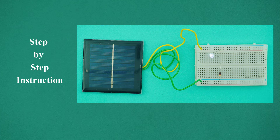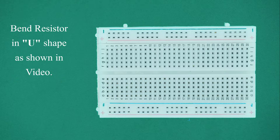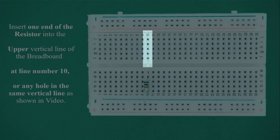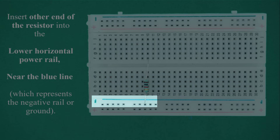Step-by-step instructions. Select a 1 kilo ohm resistor. Bend the resistor into a U shape as shown in the video. Insert one end of the resistor into the upper vertical line of the breadboard at line number 10, or any hole in the same vertical line. Insert the other end of the resistor into the lower horizontal power rail near the blue line, which represents the negative rail or ground.